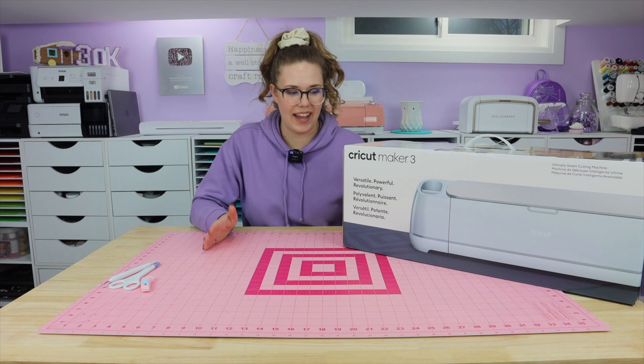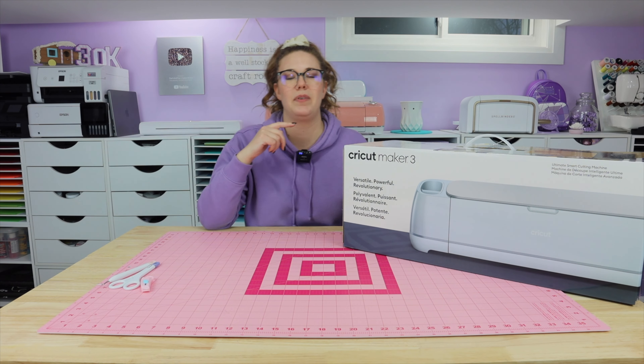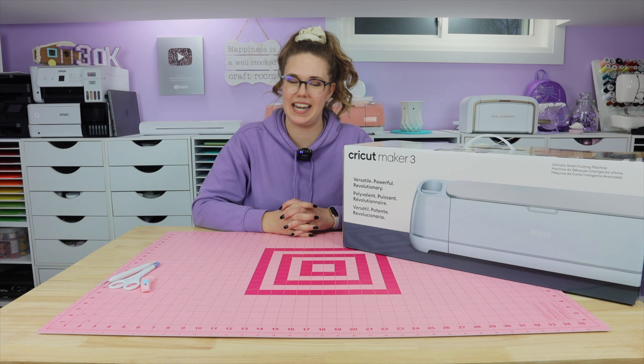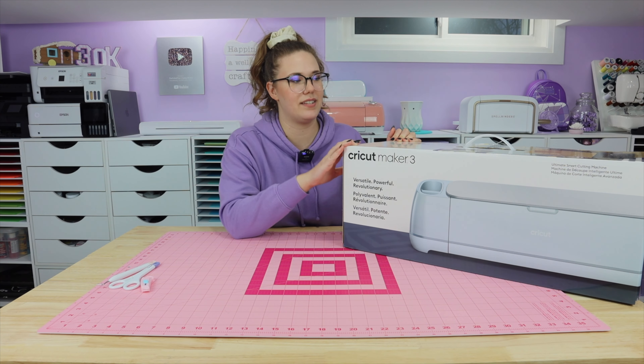It's been a while since I've set up my camera and done a video where I actually talked right to you. Most of the stuff I've been putting out lately is filmed content with a voiceover, so if I'm a little bit rusty today please bear with me. I just recently scooped up this Cricut Maker 3.